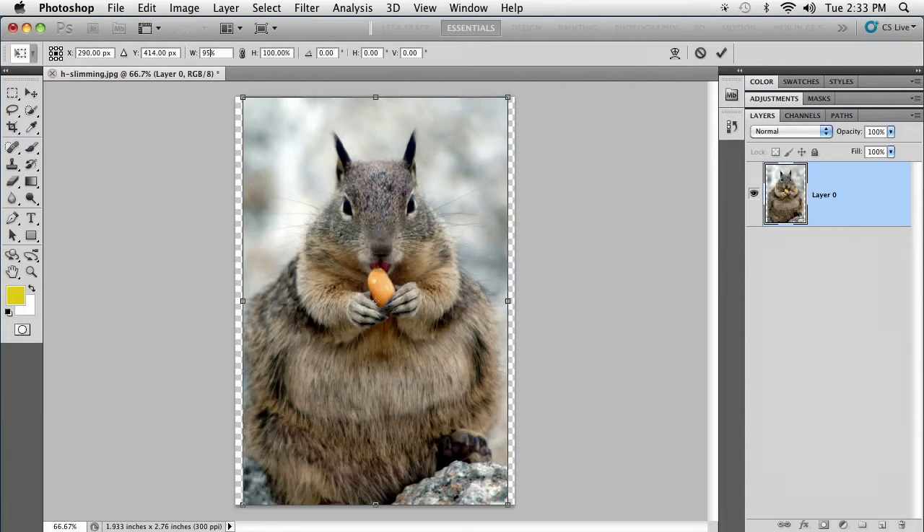If you restrain yourself to only slimming by 5%, nobody's going to be able to tell that the retouch was done. It's going to knock about five pounds off of your subject, even our chunky little squirrel here.